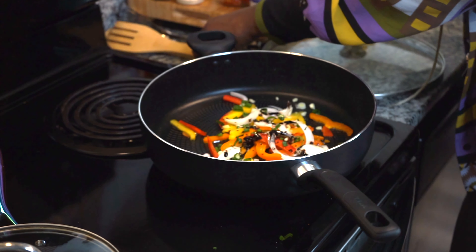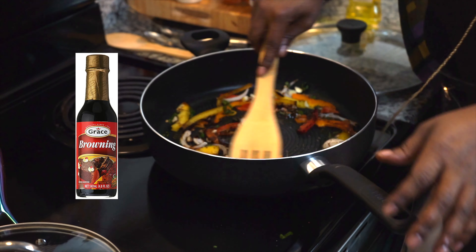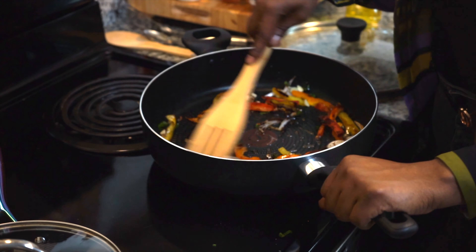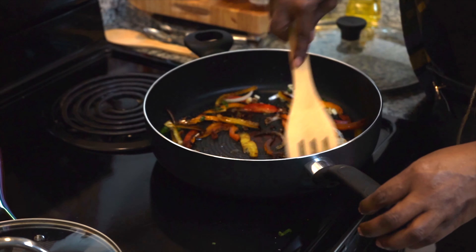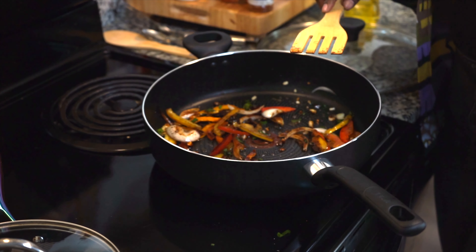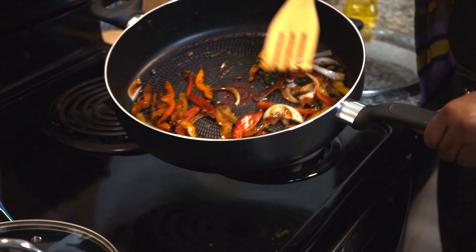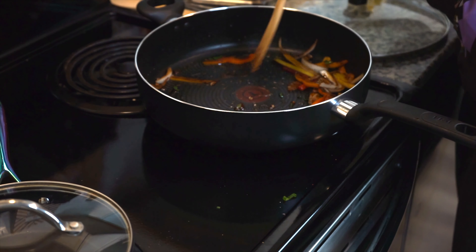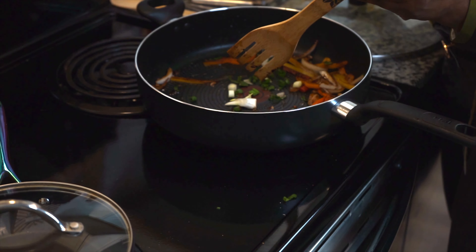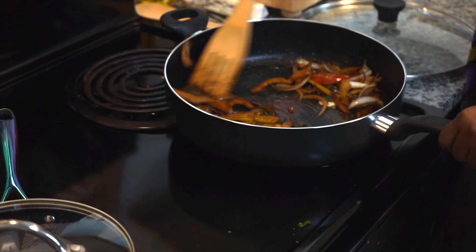Now I'm going to add my browning sauce. If you don't know about this, it's located on the international aisle and it's used for a lot of Caribbean dishes like oxtails and brown stew chicken — you can create gravies with it. I'm going to let the browning sauce saturate over the vegetables and then turn the heat up pretty high so it can start cooking. Now I'm going to add about two tablespoons of butter and just make sure that your vegetables are coated perfectly. Give it a good stir.